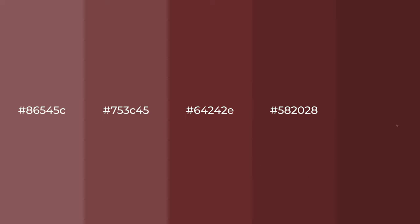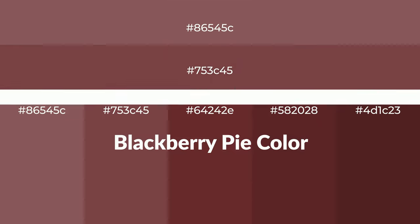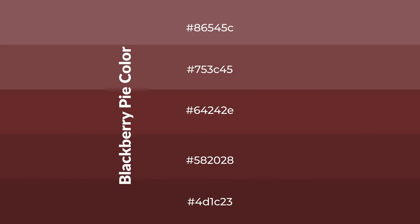Warm shades of blackberry pie color with red hue for your next project. To generate tints of a color, we add white to the color. Tints create light and exquisite emotions.